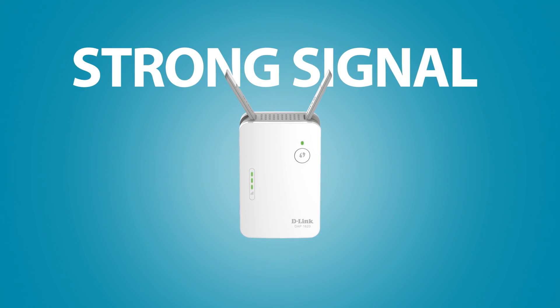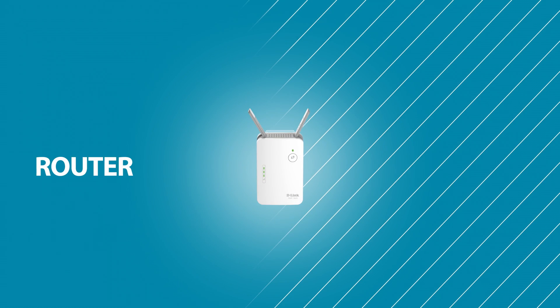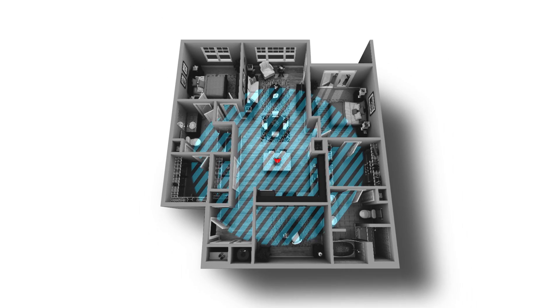giving you a strong signal in that hard-to-reach spot. Simply plug it into an outlet in between your router and the Wi-Fi dead zone and experience whole home wall-to-wall Wi-Fi coverage.